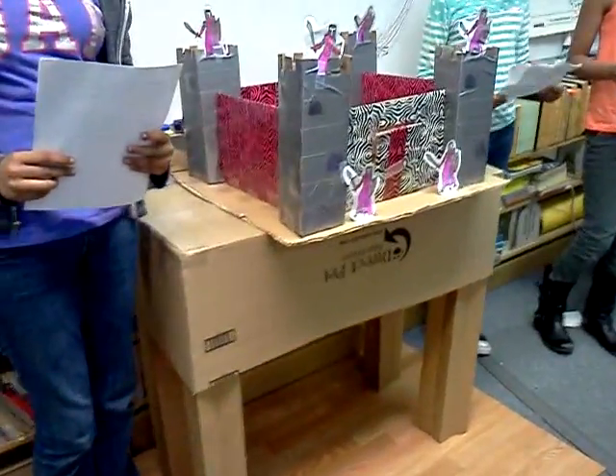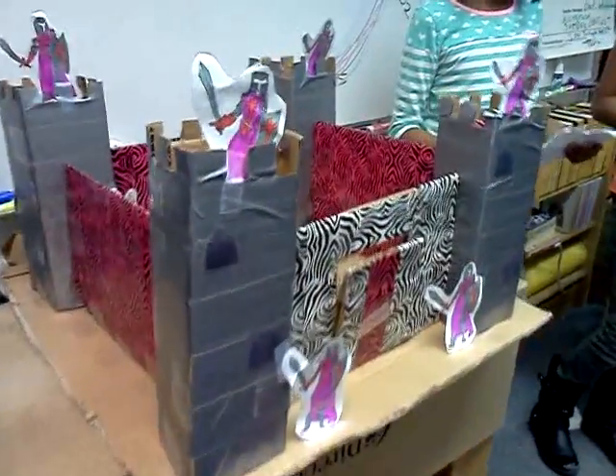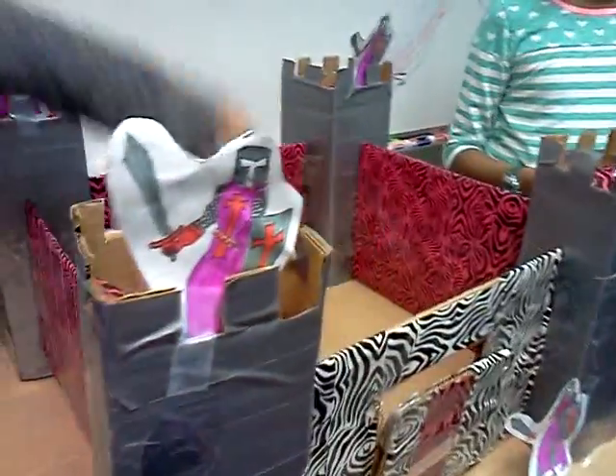I'm Purple Star. I'm Double A. And I'm a girl. This is our cardboard castle. Welcome.